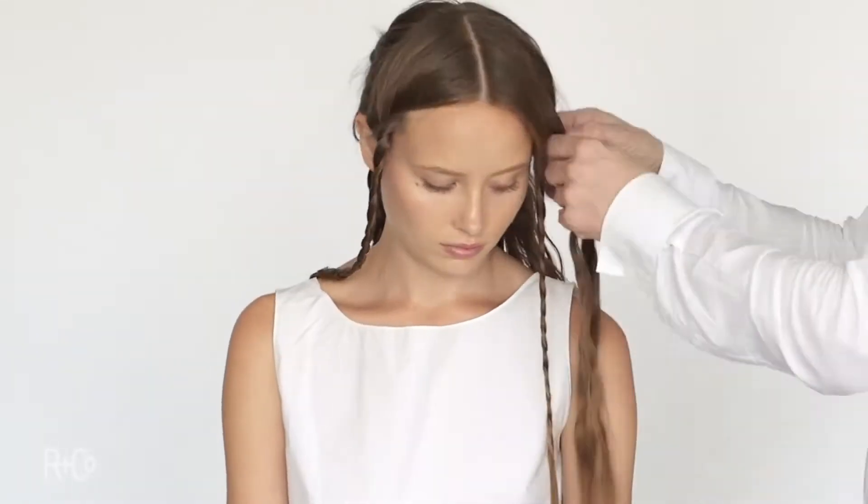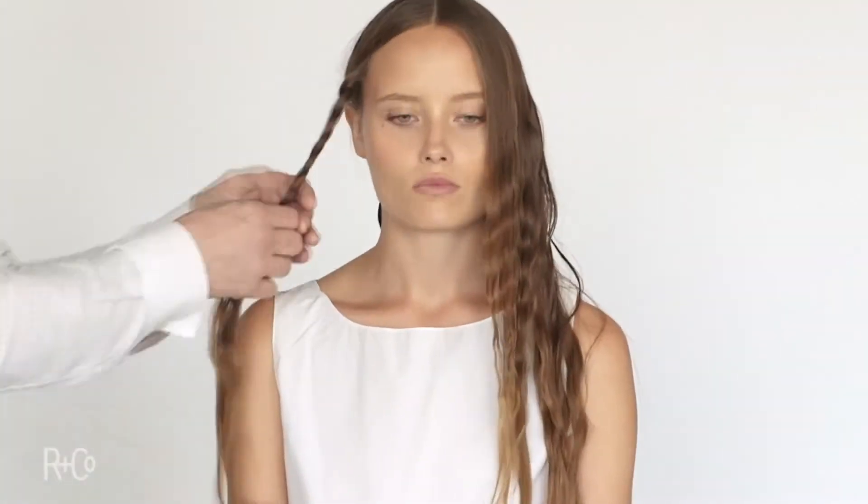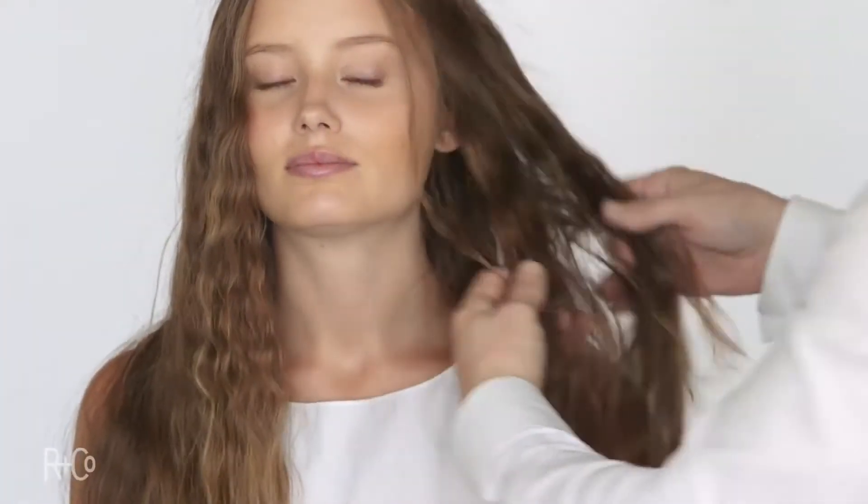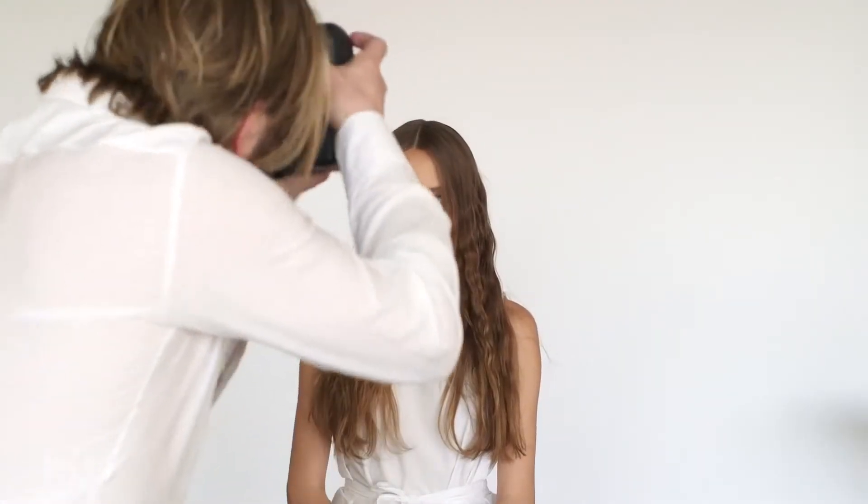I'm going to use a flat iron just to create a flatter sort of wave with this. And you can see right there, I can get my hands through this hair very, very easily. It's not sticky, super light, but very effective.